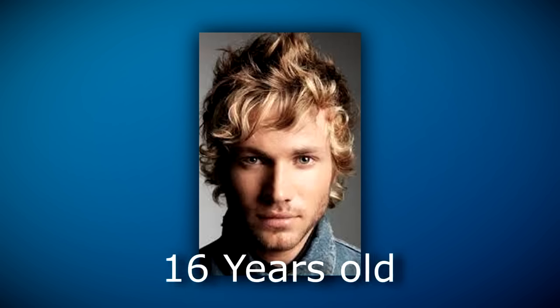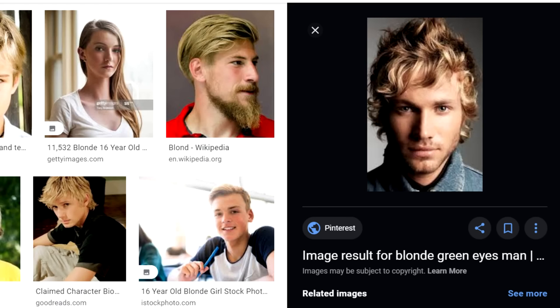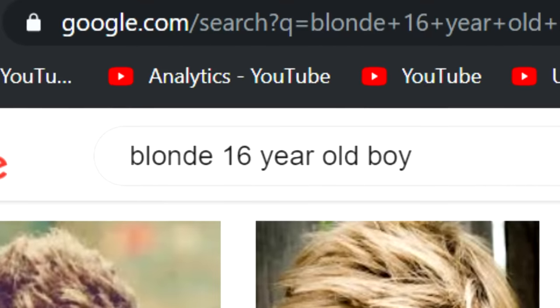Eight years ago, I was a fairly typical 16-year-old guy with typical 16-year-old dreams. Not like this guy at all — this wasn't me, and I defy you to actually find a 16-year-old who looks like this. Google Images is a lie.